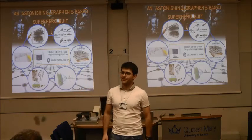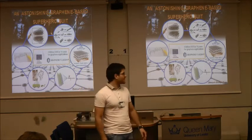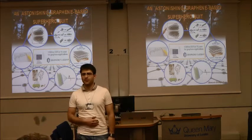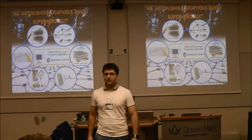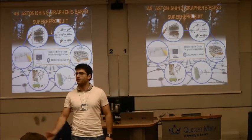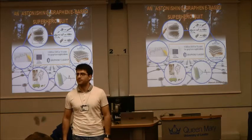So guess what I need in order to create a real suit? A super material. Maybe you don't know, but graphite, the material in your pencil leads, has a multi-layered atomic structure. And if you try to isolate one of these extremely thin layers, as the 2010 Nobel Prize winners did, you can find the superhero material, graphene — the panacea of all electronic issues — with amazing electrical, thermal and mechanical properties.